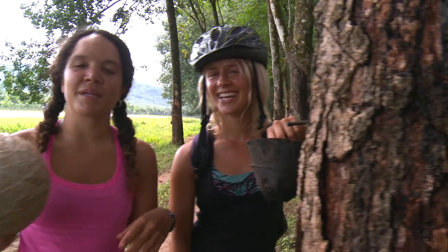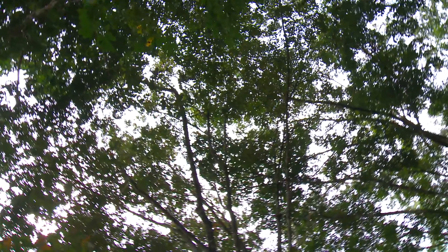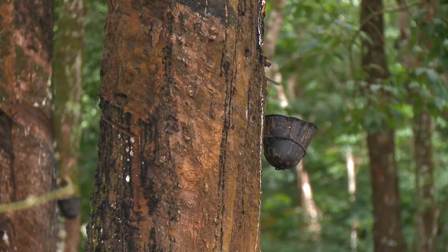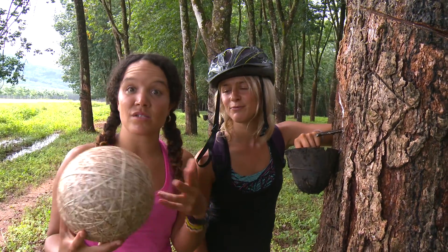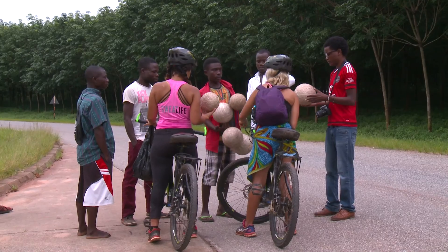We've just been cycling from Nakata Bay down to Kandy, and as we're cycling through there's these amazing trees — incredible trees. So it turns out they're rubber trees, because there's guys on the side of the road selling these rubber balls.